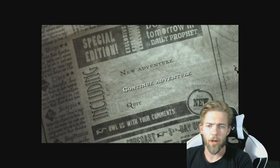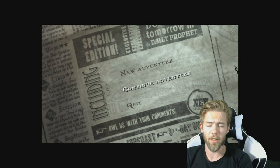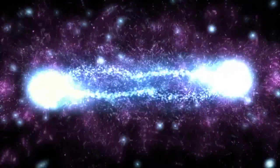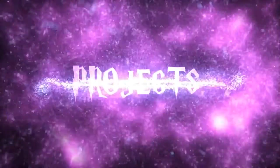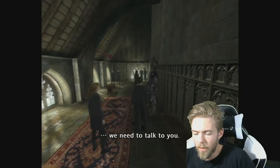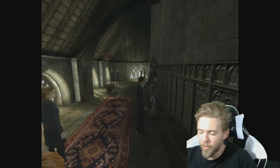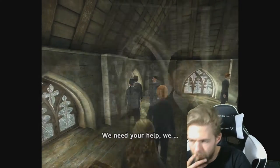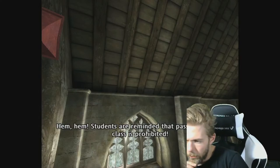Alright ladies and gentlemen, join me today on Harry Potter where we finally piss off Umbridge enough and have our final lesson with Snape. Welcome back to Harry Potter. So we're continuing on with the twins.